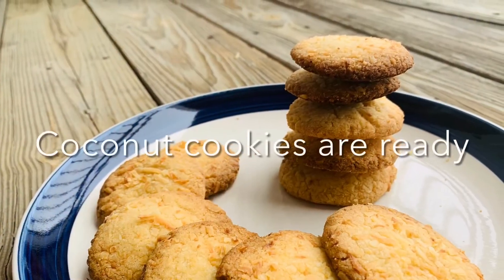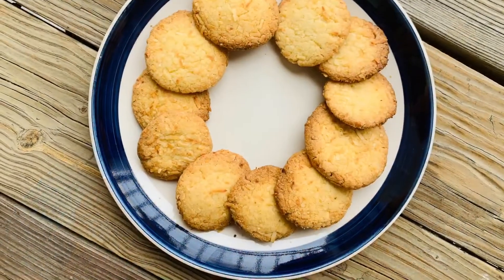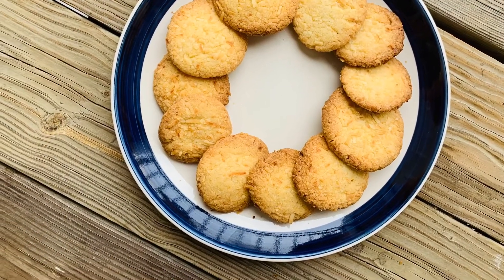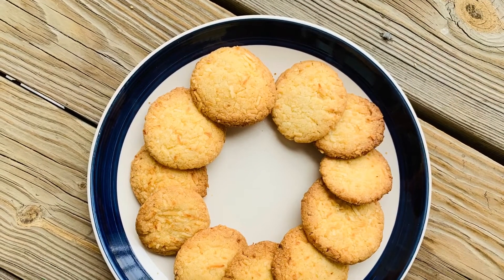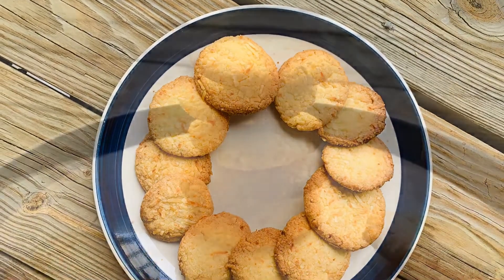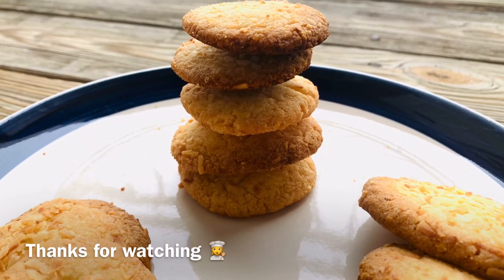Coconut cookies are now ready! If you like this recipe please do like and share my video, don't forget to subscribe to my channel. Try this simple recipe at home and do comment in the comment section. Thanks for watching guys, bye-bye!